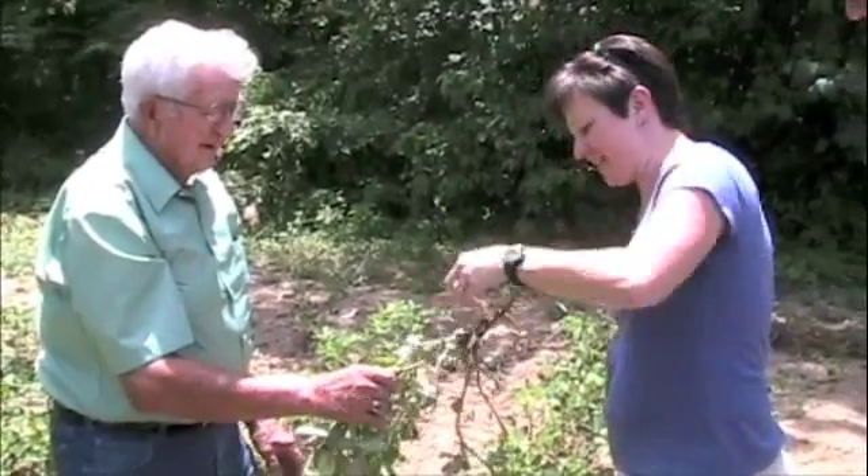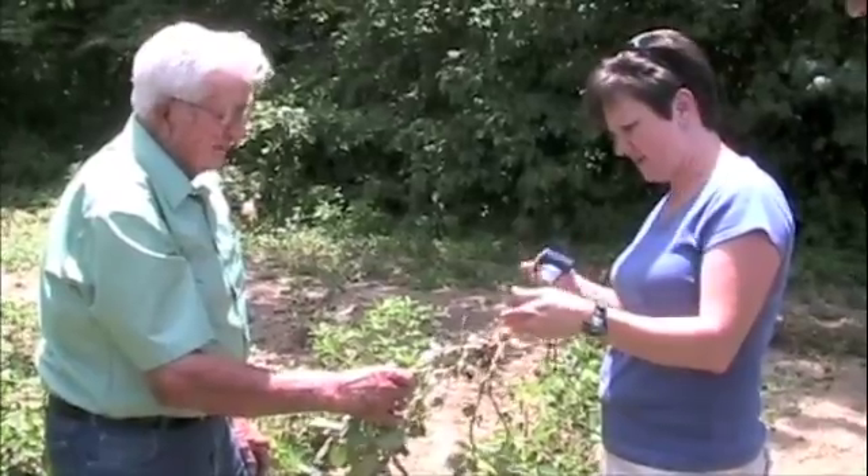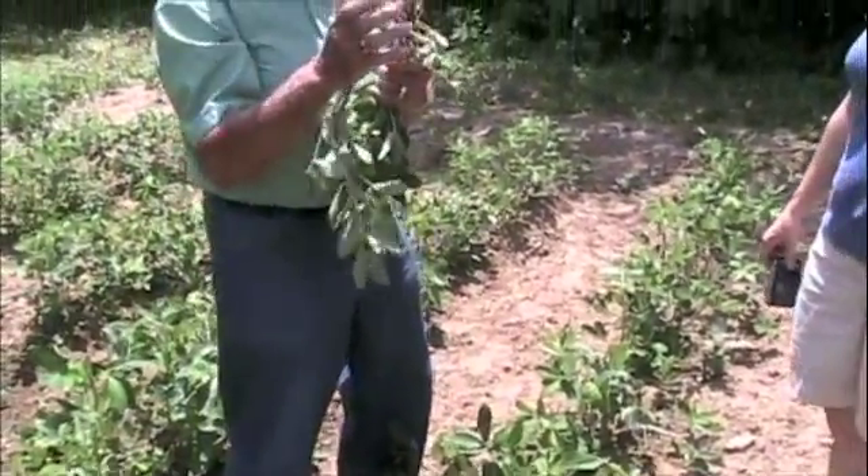You know, you never really think about how things grow. I never really think about how things grow. This is cool. Poor old thing — I hate to pull you, but I am not, I'm not.